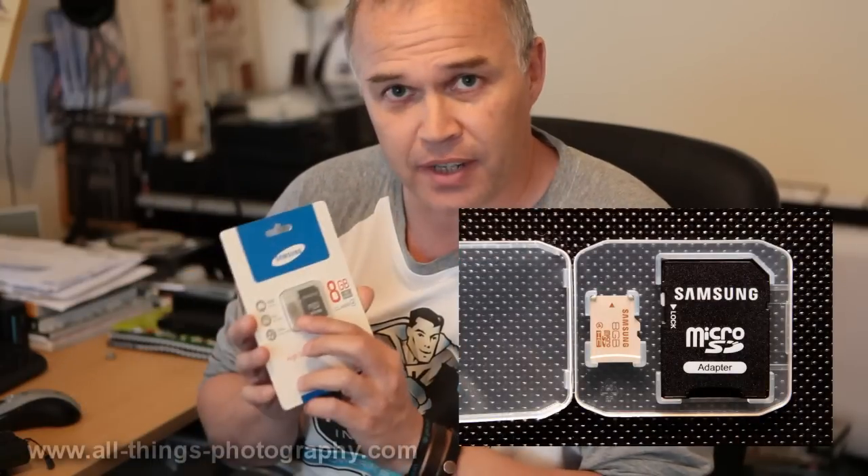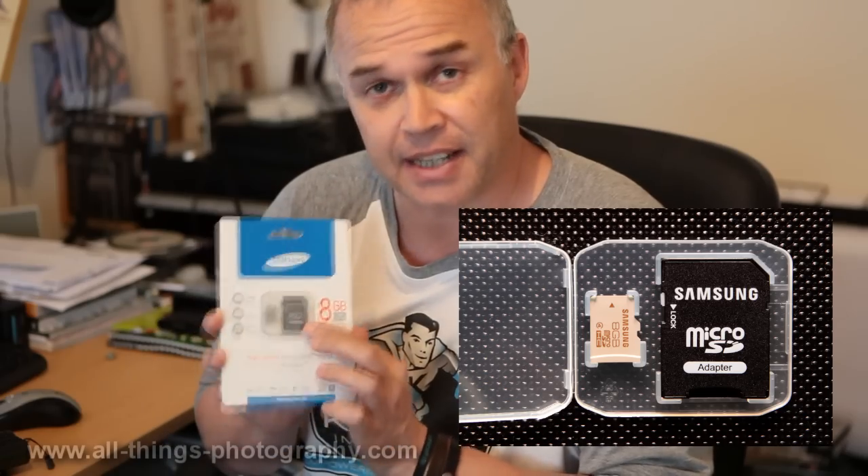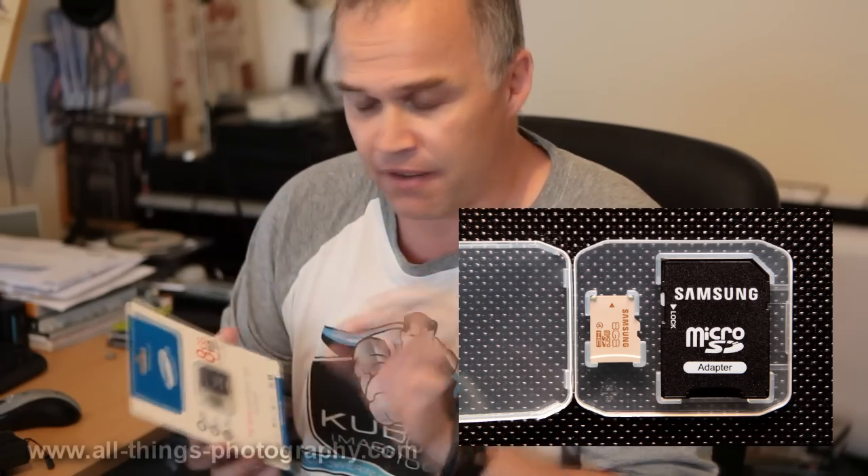I've been asked to test the new Samsung 8GB microSD card, which is an HD-compliant class 4 card. These are ones used in mobile phones but they also come with an adapter so you can use them in your cameras. They're very small cards and apparently this one is indestructible, so they've asked me to try and destroy it. It's basically waterproof, shockproof, and magnet-proof.